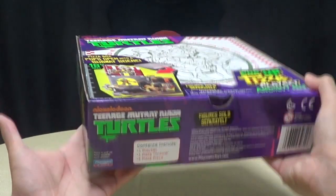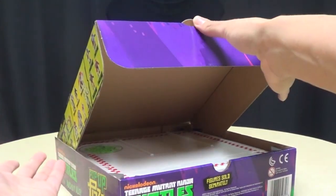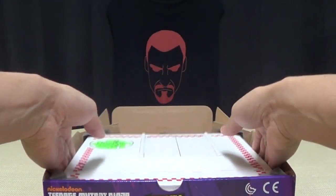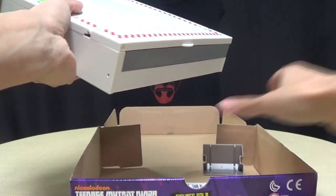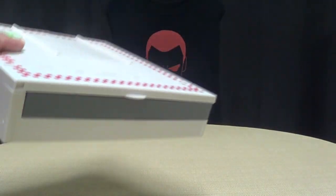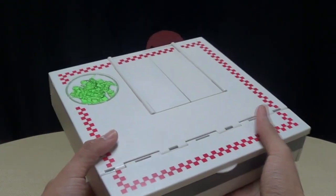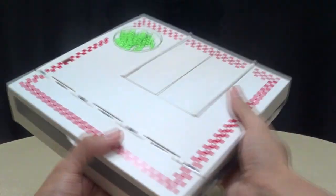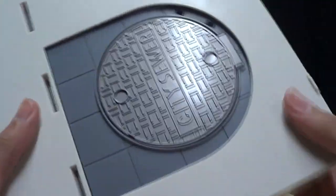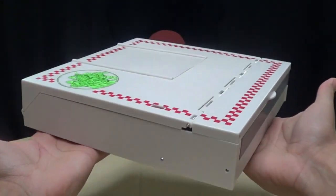I love how they actually advertise that the packaging itself is a feature — 'Pizza box package for Playset Storage!' Again, more pizza box graphics. Pop-Up Pizza Playset on the back, with your obligatory product shot. And the cool thing is that the packaging itself does open like a pizza box. Clever! And inside you have your playset — just bring it out and it has these little plastic bits in the corners as a buffer.